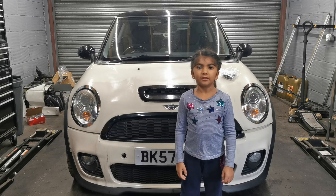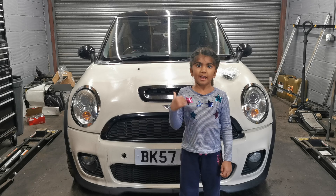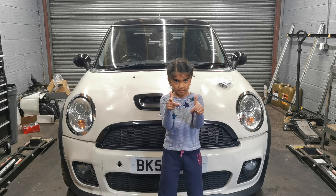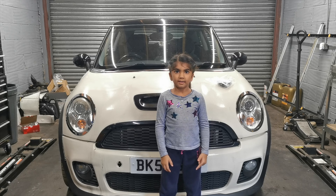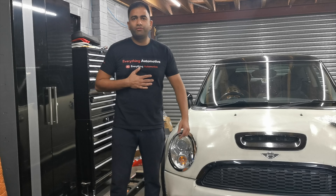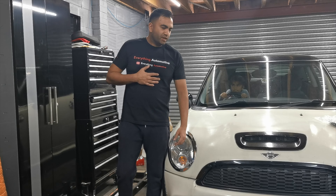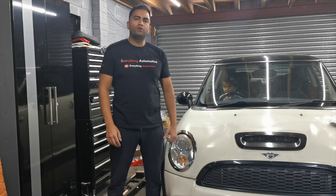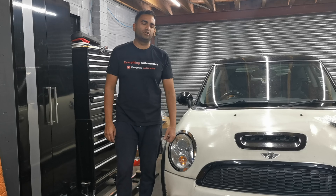Welcome back to my channel guys. This is my Mini Cooper S. Today we are going to replace the rocker cover gasket. We've got a 2007 Mini Cooper S, done about 60k miles, 1.6 turbocharged.